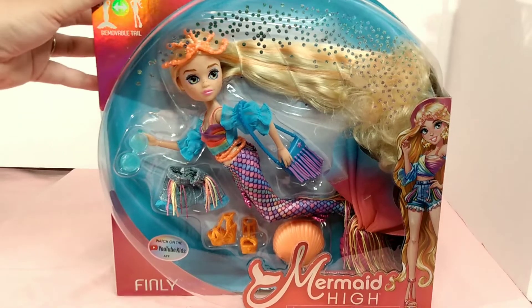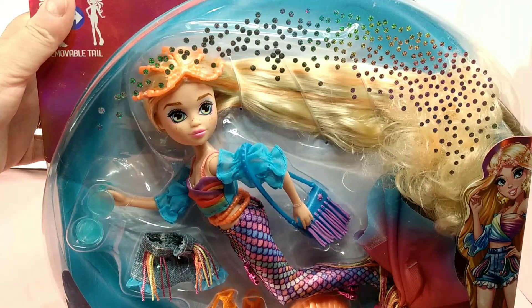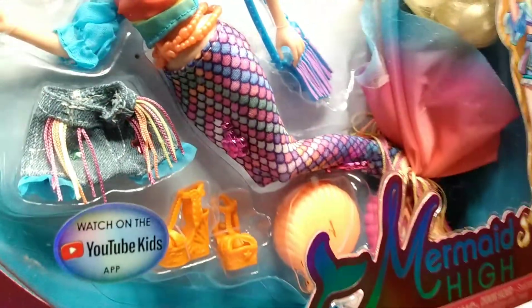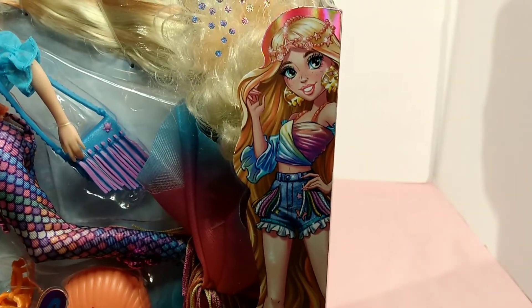So let's get to the gist of it. She's got blonde hair and that little — I don't even know what that orange thing is on her head, some kind of hat or crown. She comes with a bag, a pair of shorts, shoes, and a little shell.